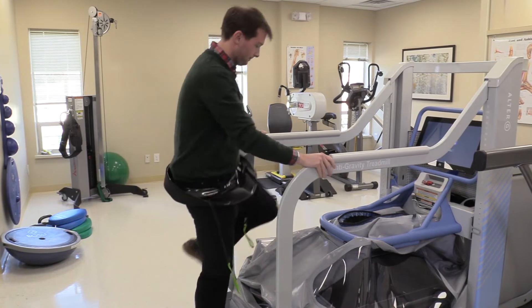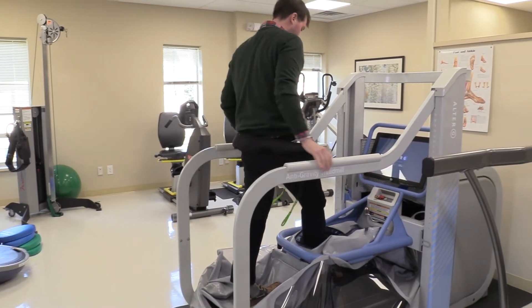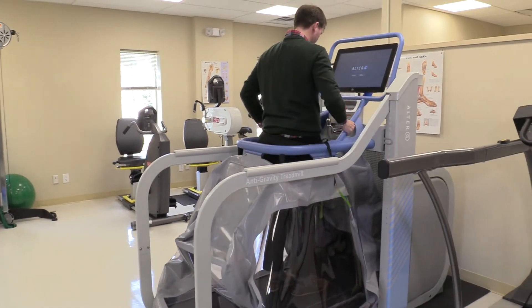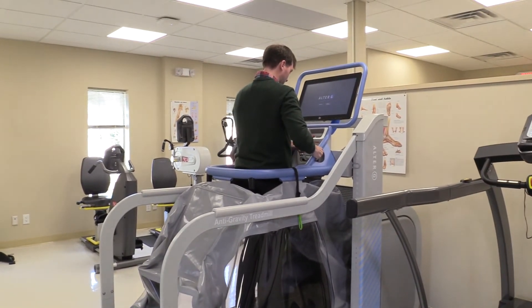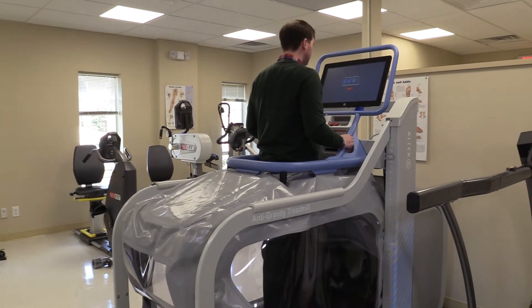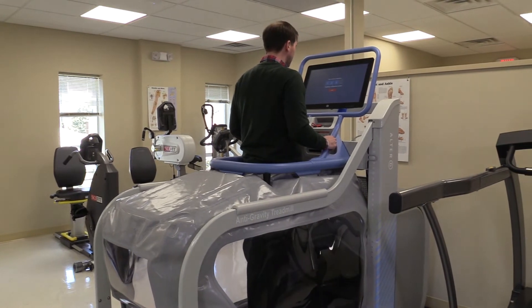From the time the patient comes in to the time they get in the machine, it usually takes about 90 seconds. You just wear a tight-fitting running short or leggings, or you can put the shorts over your clothes. You pull it up, there's a zipper around it, you zip yourself in, and the machine will calibrate your weight and get you started within a minute or two.